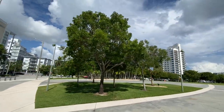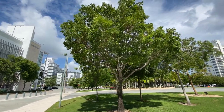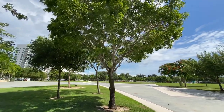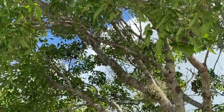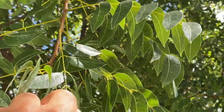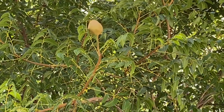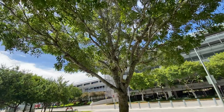All right, welcome to another one. So right here we have a mahogany. Usually, as you can tell, the leaves look like that — that's how you can tell it's a mahogany. Or by the little... the fruits do a little helicopter move, the seeds.